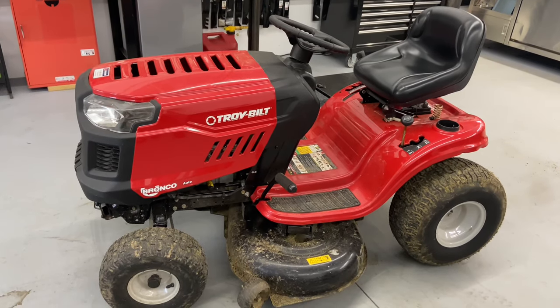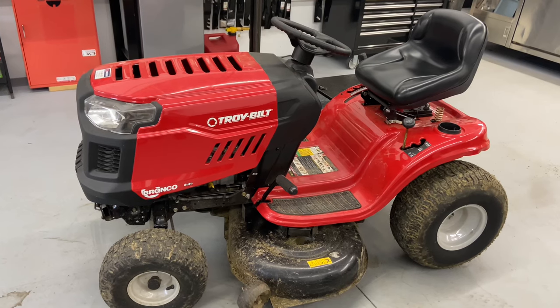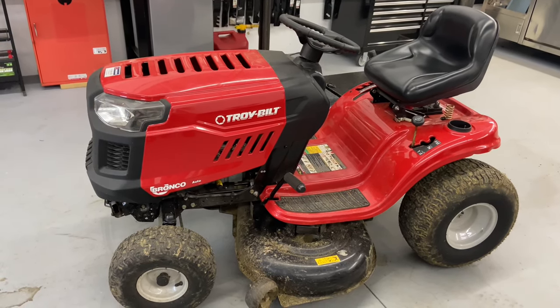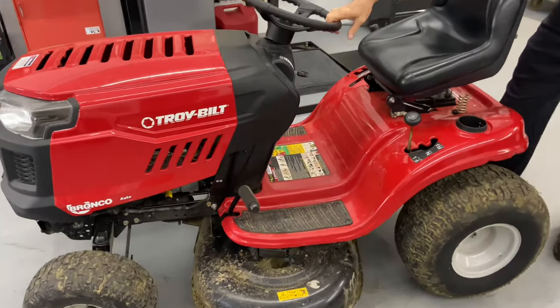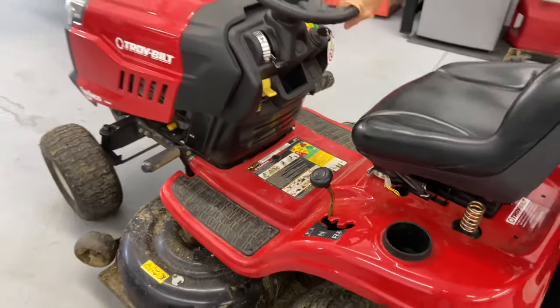We have here today a Troy-Built Bronco. I'm pretty sure this is around a 2017, but there's a lot of versions of this tractor out there. This came in with a transmission belt issue, and as you can see, it's in forward gear right now and it should be locked in — it's not.